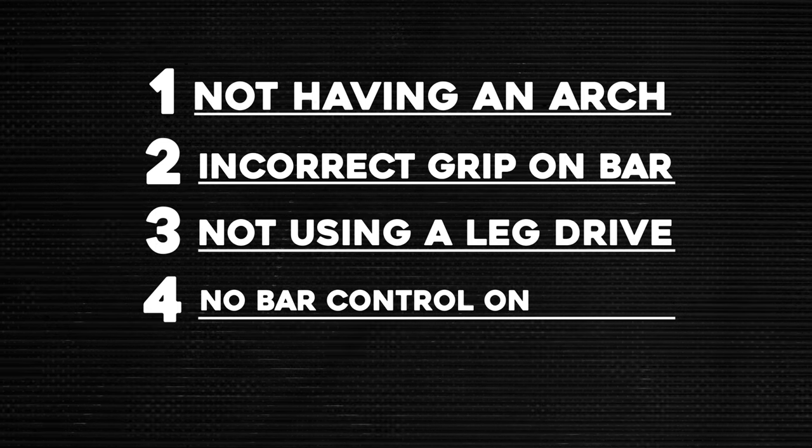Another mistake I see all the time is failing to control the bar on the unrack. What lifters often do is unrack the bar and plummet it straight down to the chest — that creates an unstable platform, no control whatsoever, and leads to a spontaneous bar path. What I'd recommend is: unrack the bar, take one or two seconds after you've brought it out to your starting point, anchor your lats in, wait for the bar to be motionless, and then start your descent. You don't want to crash land it down to your chest, especially under maximum load.